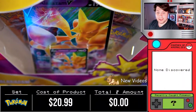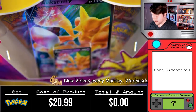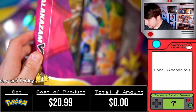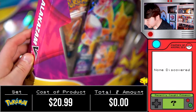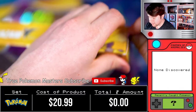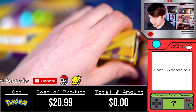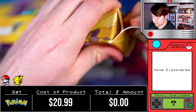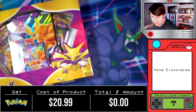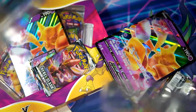Let's go ahead and open these Alakazam V boxes. This box looks like it's missing one pack, but it's actually slid back behind the other pack. I found this box in Target — it was the last one sitting on the shelf, and I have a feeling it got put back because someone thought the extra pack was missing. Maybe this is going to be our fire pack because of that.